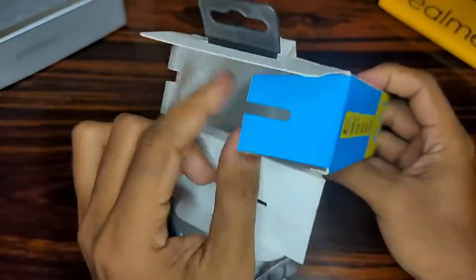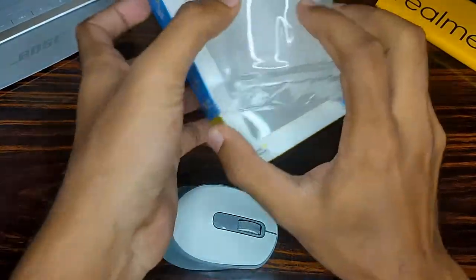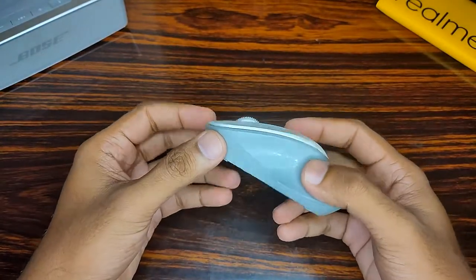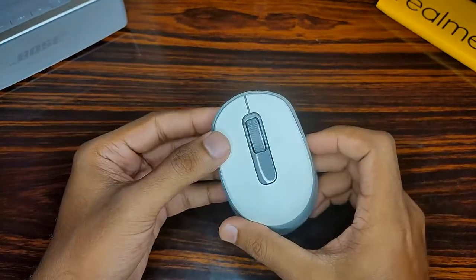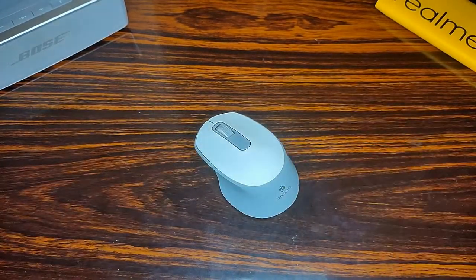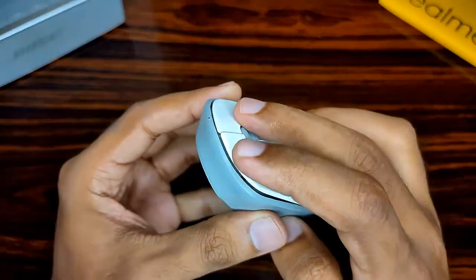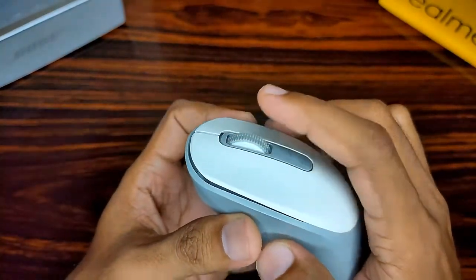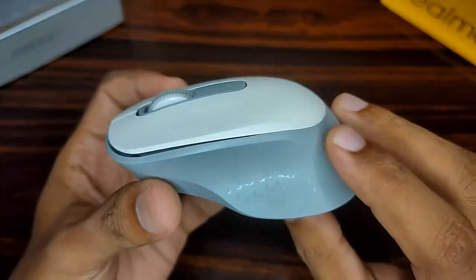This is the mouse, as you can see, and I purchased this in a white color — you can also get it in black. The best buy links are in the description below if you're interested. On the top we find two clickable silent buttons and a scroll wheel which has got rubber padding on top of it. On the side we can see the Zebronics logo.